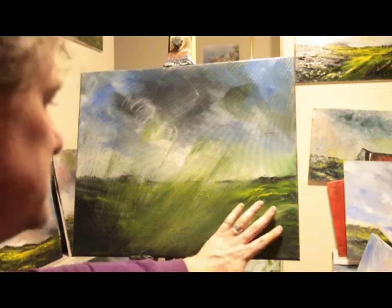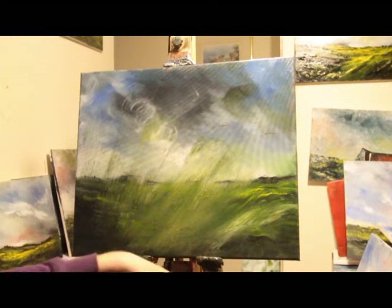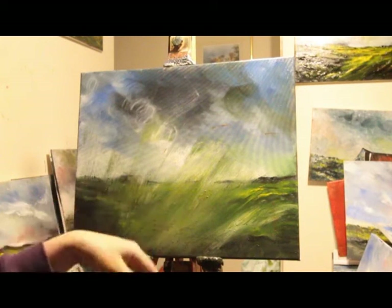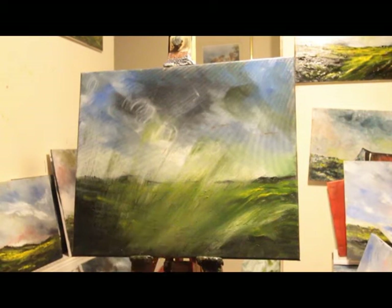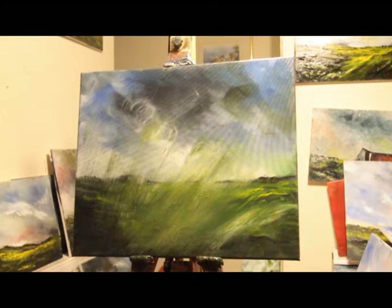I'm going to be painting on this lump of canvas. It was a painting that I did a couple of weeks ago that I messed up, so I just scrubbed it. That's the beauty about painting — you can just go over it, and it's now dry so I'm going to do a fresh painting over the top.